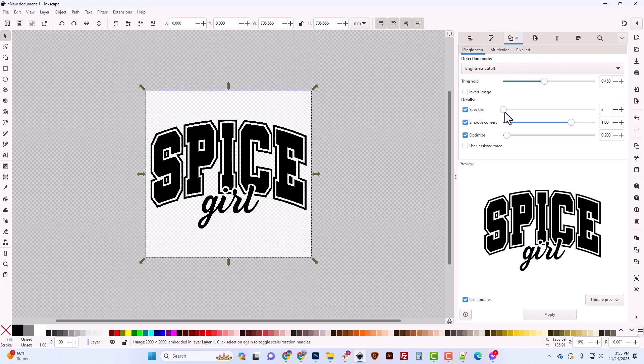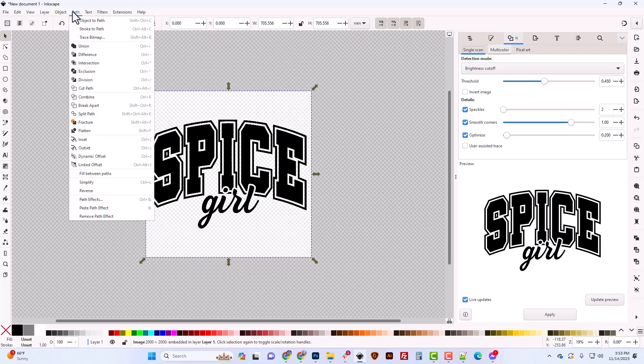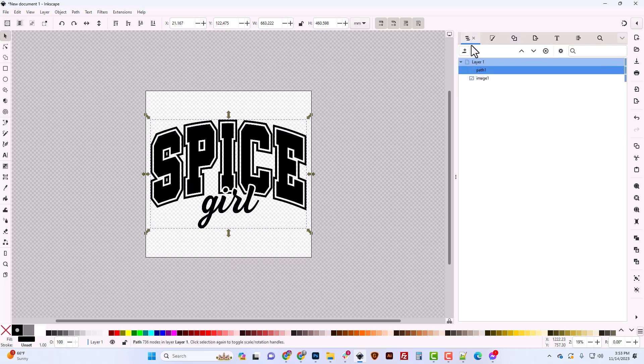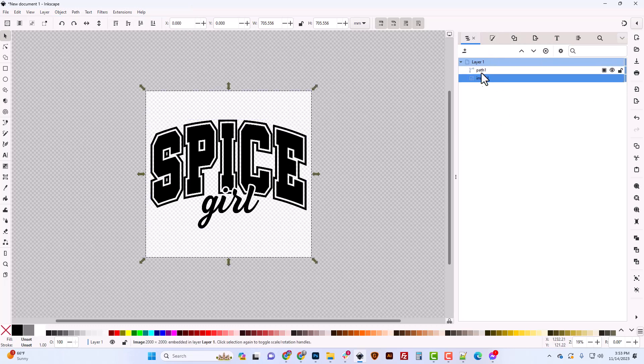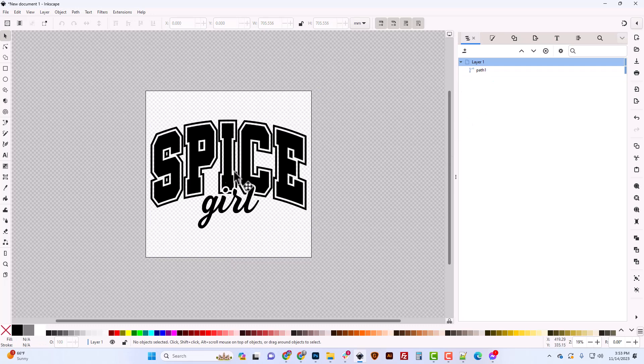Now we're ready to trace. Select the image and open the Trace Bitmap tab — if you don't see it, go to Path > Trace Bitmap (shortcut Shift+Alt+B). With the image selected, hit Apply and you'll see a path has been created. Over in Layers and Objects (found under Object > Layers and Objects), you can see both the original image and the new path that was created.